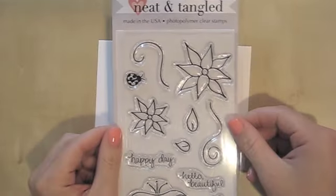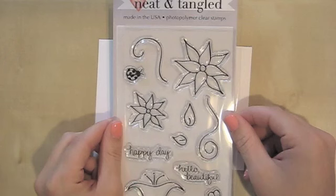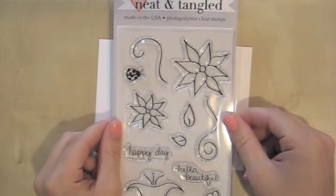Hi everyone! Danielle here today with a very exciting video for you. I am so happy to finally be able to share something I have been working like crazy on for the past almost a year now. And it's finally time for me to share this with you all. This big secret I've been keeping for so long is that I've been working on designing and creating my own line of photopolymer clear stamps.